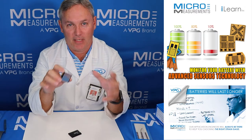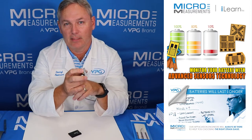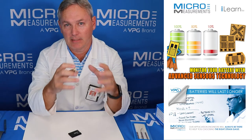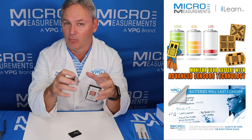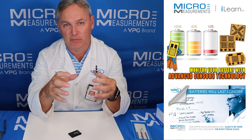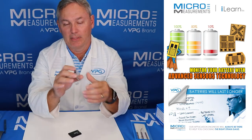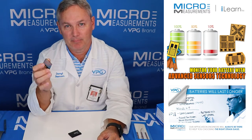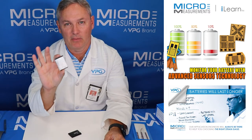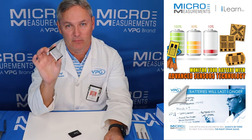There was a company that made a container that was essentially a pressure vessel that the batteries would go inside, and the way they would monitor the health of these batteries was by monitoring the pressure of that containment vessel. They bonded a set of CEA series strain gauges on the outside of this pressure vessel, and as the pressure would go down the strains would reduce, giving them an indication of the health of the battery. In this case we're going to put one of the Micromeasurements three element rosettes on this small lithium battery to monitor its health.